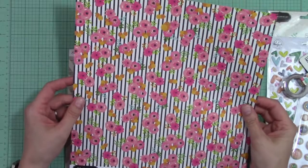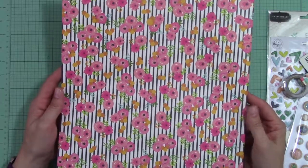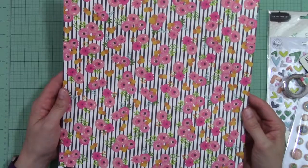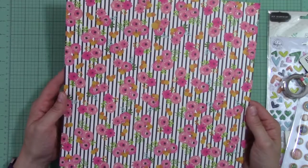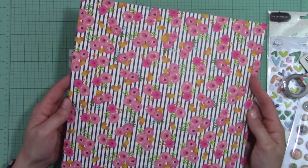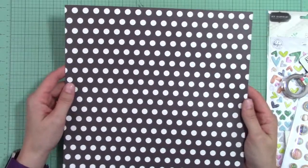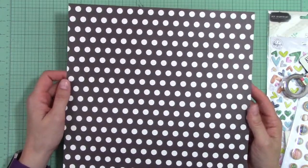My first piece is from Jen Hatfield's Patio Party. This is paper called Tablescape — a lot of bright pinks and oranges with some black and off-white striping. The other side is a black and white polka dot.